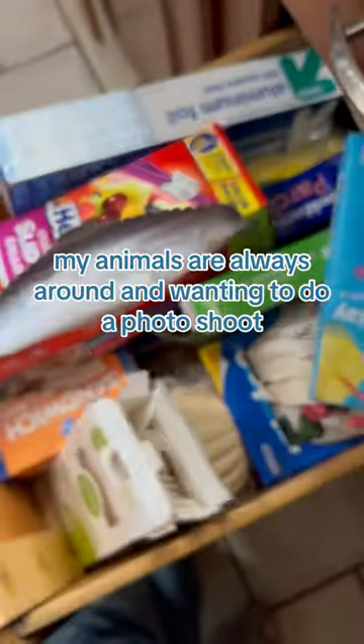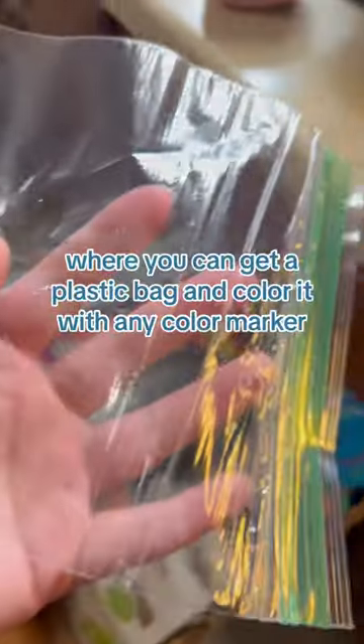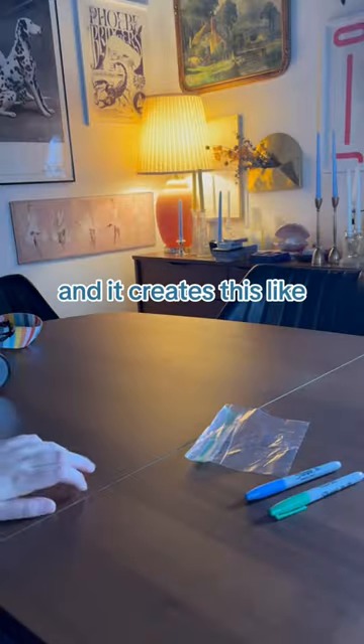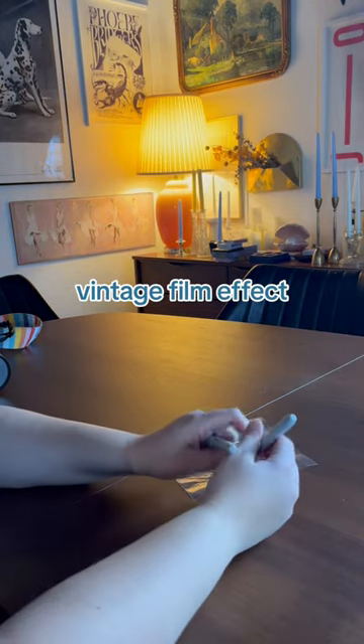Whenever I get my camera out, my animals are always around and wanting to do a photo shoot. I saw this crazy thing online where you can get a plastic bag and color it with any color marker, and it creates this vintage film effect.